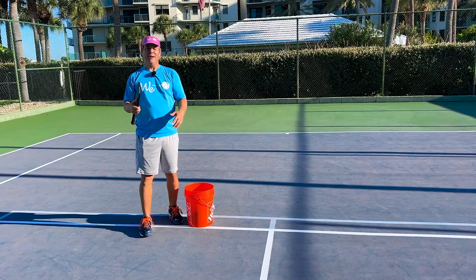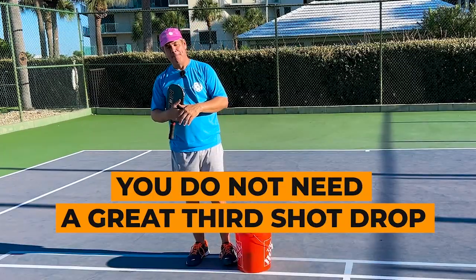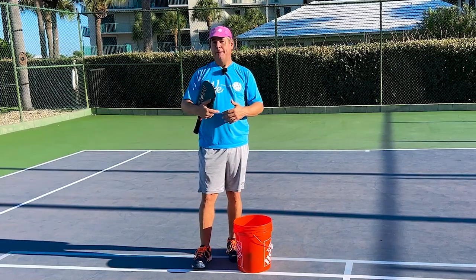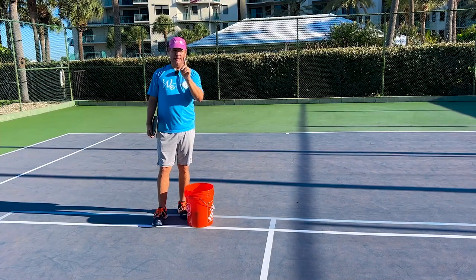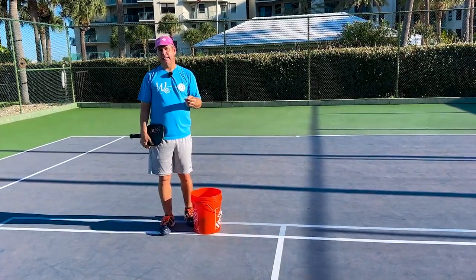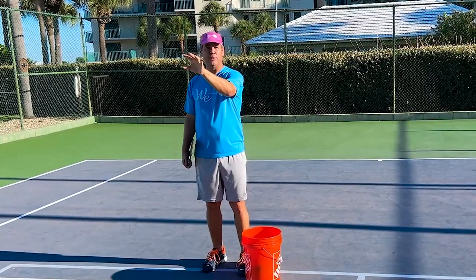Now, I want to caveat this because I know folks are going to say in the comments: 'You need a third shot drop to play 3.5 pickleball.' You do not — and I'll explain. I'm not saying the third shot drop isn't a great shot or not important to learn. What I'm saying is two things: one, in terms of priority, it's behind the shots we've already discussed. And number two, the reason you don't need it to play good 3.5 pickleball is because, no offense, your opponents normally aren't that good on the return side.